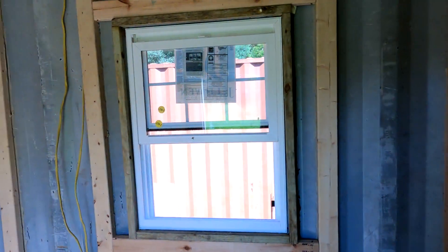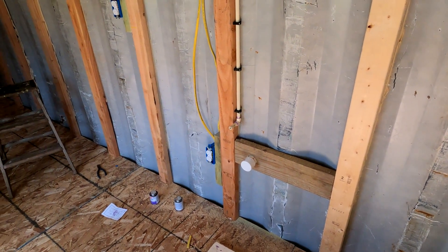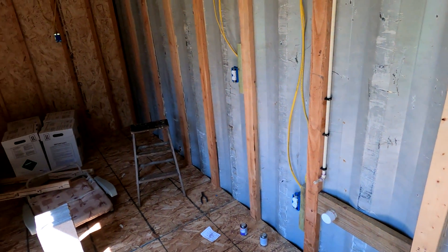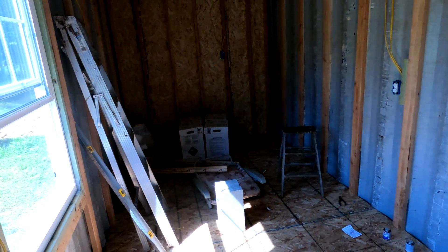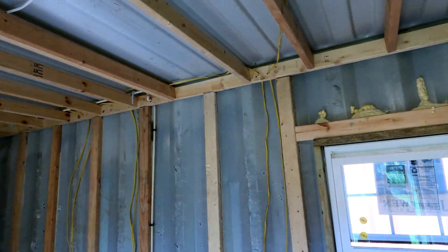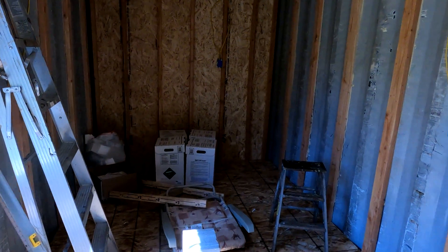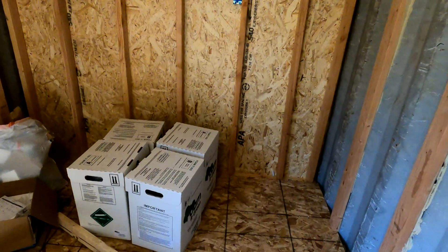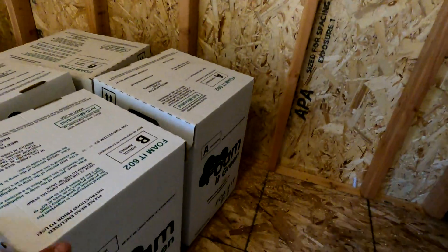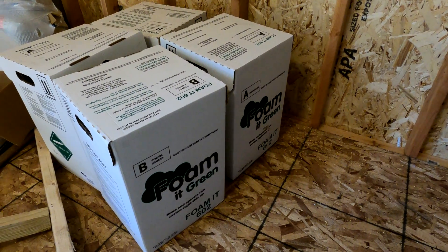I got a drain pipe right there and a water line. Pretty much got all the electric hooked up — kind of tested it with an extension cord. I got a couple lights and the outside lights work, and all the outlets work. Next step is I want to spray foam, so I'm gonna clean up the inside and then we'll get the spray foaming going.